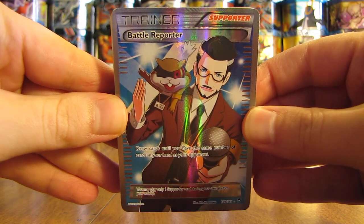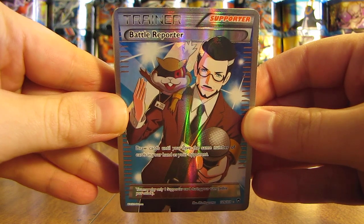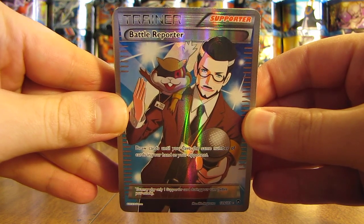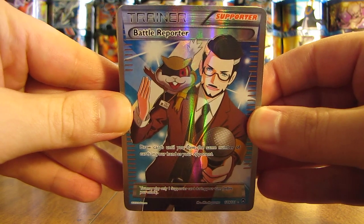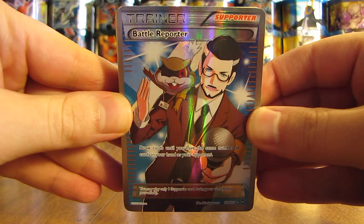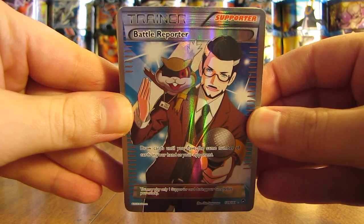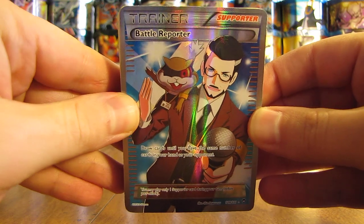So there you have it. Hopefully when I open up the other two tins from this series I get just as good pulls — I'll be extremely happy overall. Thanks everyone for watching. Make sure before you go to check out all the links in the video description, including my blog, Facebook, and Twitter links. Stay tuned for more videos. Thank you.